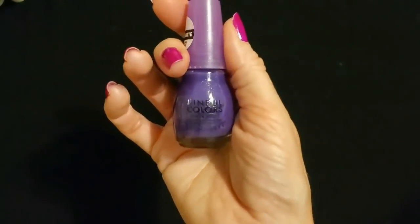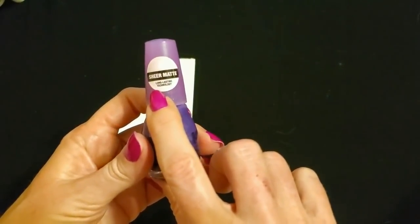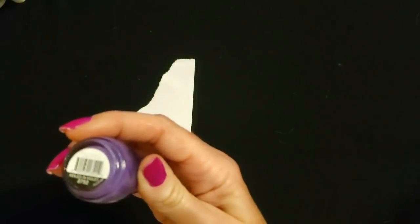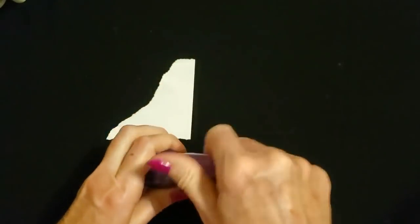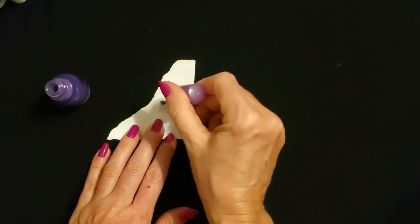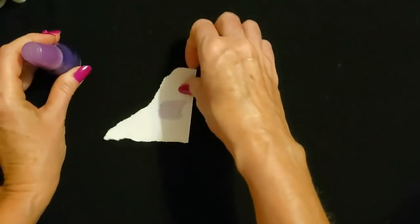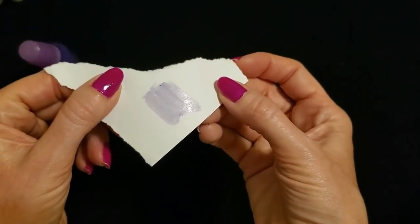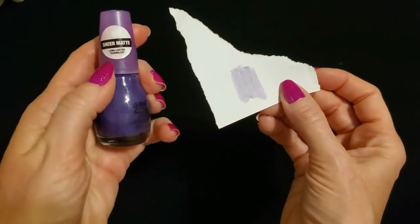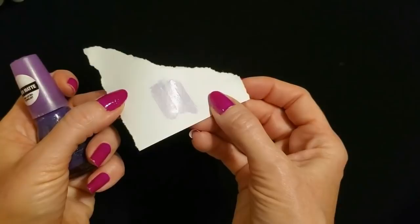I also picked up a nail polish while I was there, and I'm curious to try this. This is from Sinful Colors and it says it's a sheer matte. The color name is Veiled in Violet. I just want to try this quickly — oh, it's very sheer. Look at how sheer that is. At this point it looks shiny, so I'm going to set this aside and we'll take a look at it once it's completely dry. They had several different colors of this sheer matte nail polish.